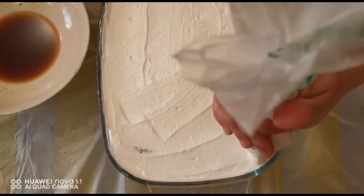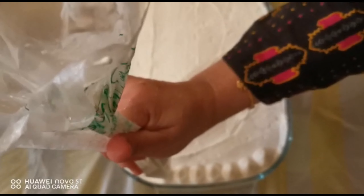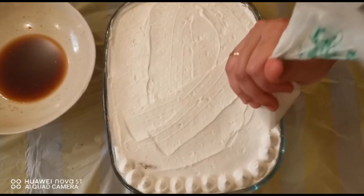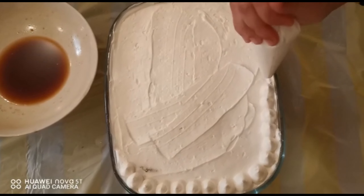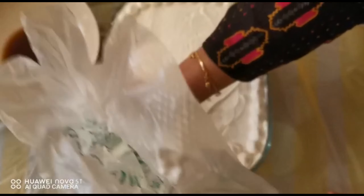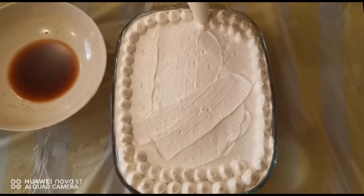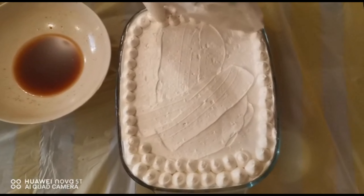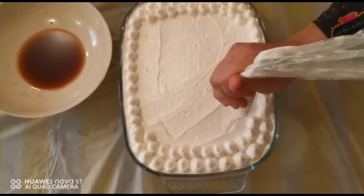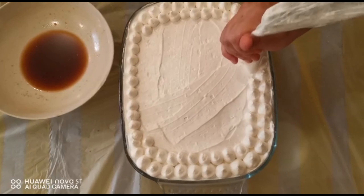For decoration, take a piping bag, add the cream into it, and cut the tip. This is optional. Complete a full circle of your decoration design and do one more circle if you wish. Then sieve the cocoa powder again on top — as mentioned, this is also completely optional.